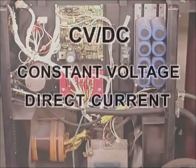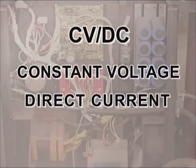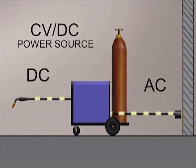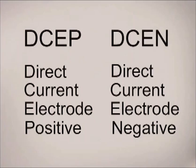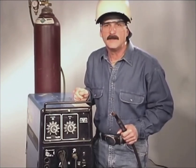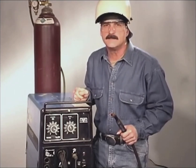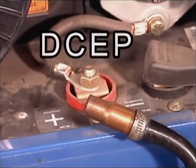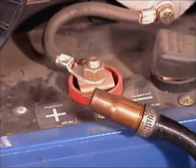Wire feed welding machines use a constant voltage direct current power source. This particular machine uses a transformer rectifier to change alternating current from the wall outlet into direct current that's supplied to the welding wire. With DC power, the direction that the current flows, called polarity, is determined by how the leads are connected to the terminals. Welding wires are designed to run on a specific polarity, and all the common wires for welding on carbon steel use direct current electrode positive, with the lead to the welding wire — which is the electrode — attached to the positive terminal.